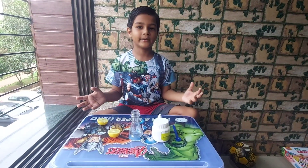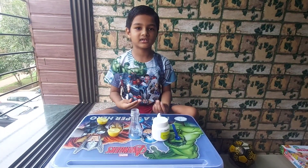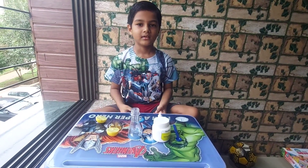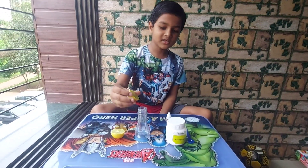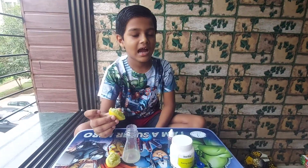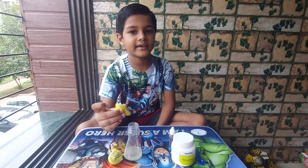I am ready with all the items that we need for the experiment. So let's start. We need to squeeze the lemon inside the jar. I have squeezed all the lemon juice inside the jar.